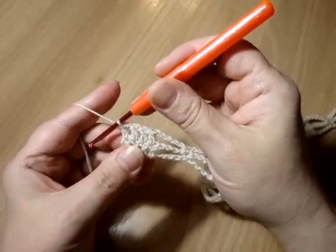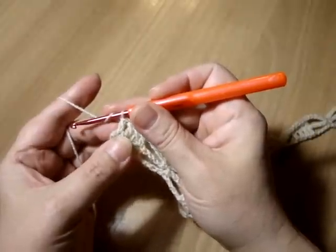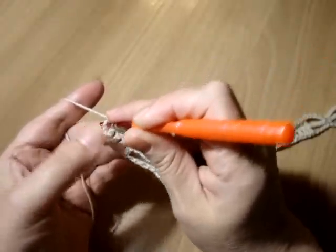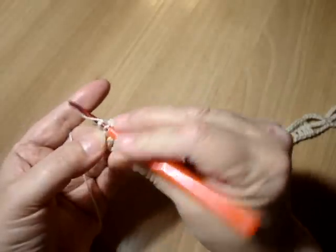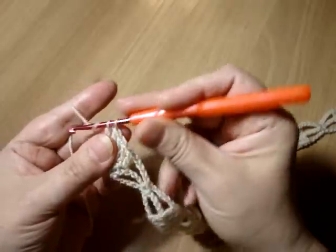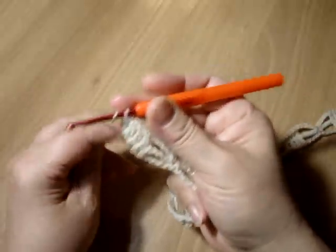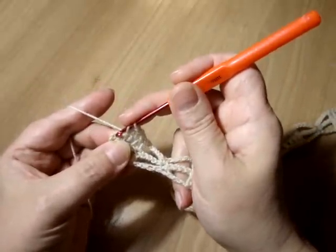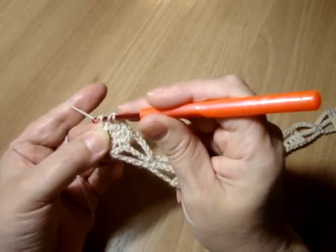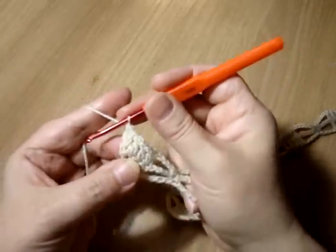Заканчиваем второй ряд. Провязали последние четыре столбика с одним накидом. Вяжем кромочный столбик с накидом — можем просто завести крючок под кромочную предыдущего ряда и провязать столбик с одним накидом, либо сделать столбик в первую воздушную петлю кромочной.